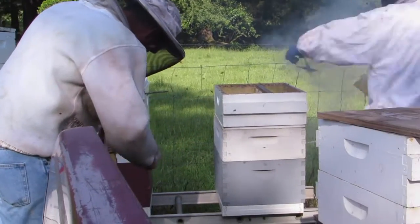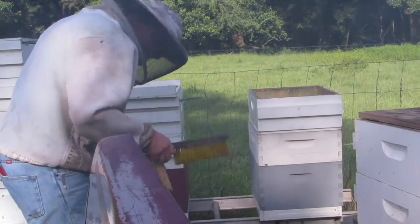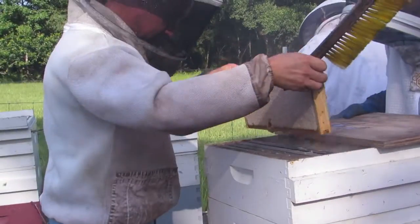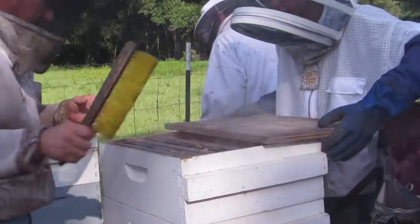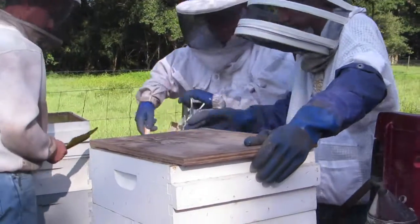I do have this in fast motion, but they are going really slow and being very gentle with the bees when they brush them off — it doesn't really look like that in the fast motion, but they are.